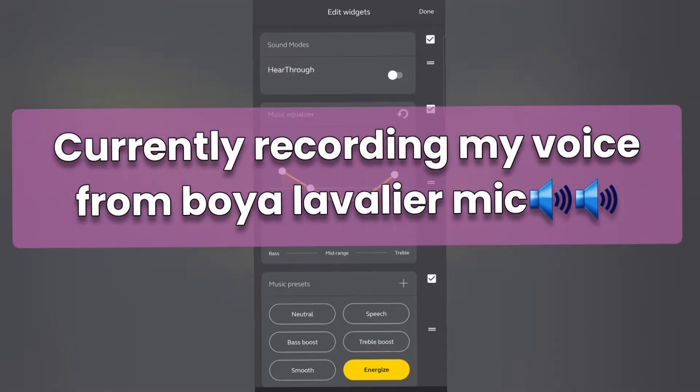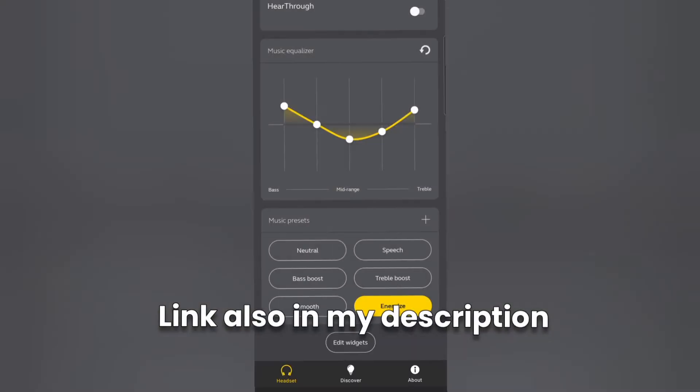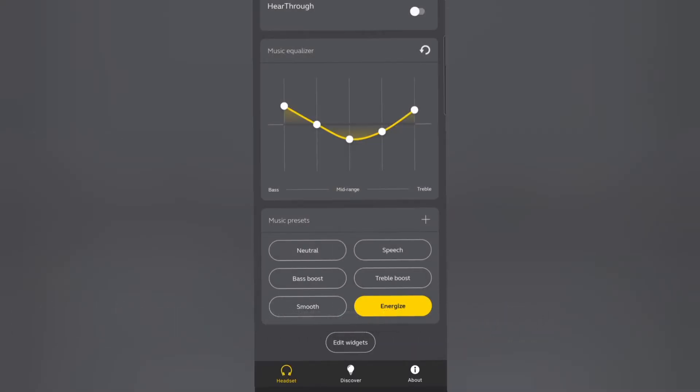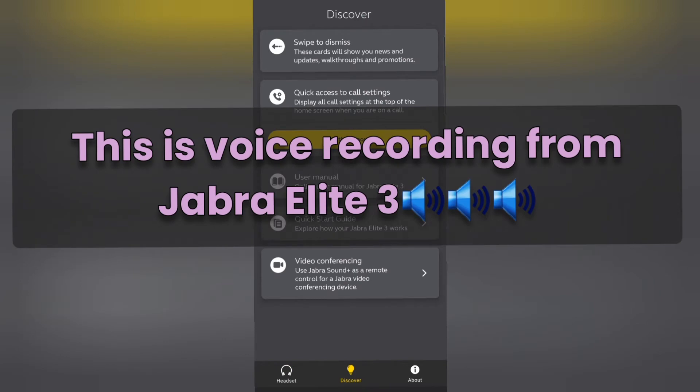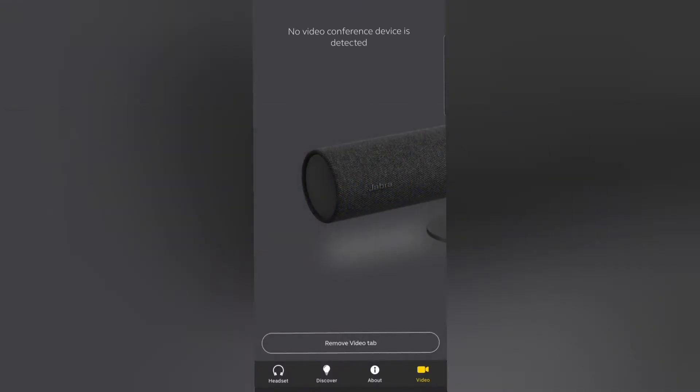Currently while recording, this is my voice through the Boya Lavalier M100. Now this is my voice using the recording of the Jabra LA3. I currently don't have a course to try on, so this is for the meantime only.